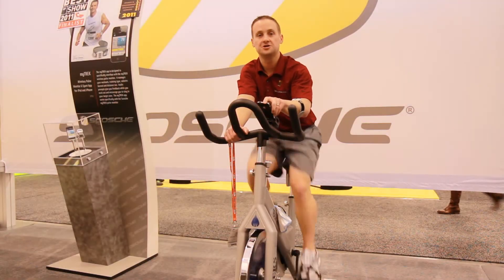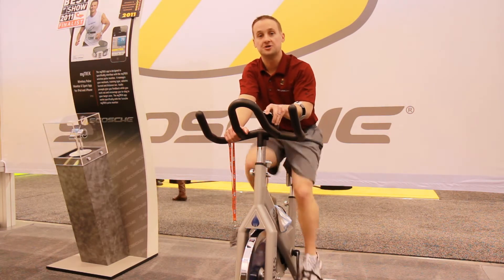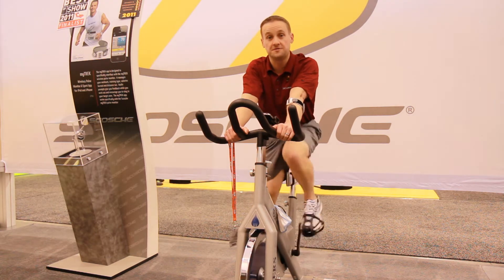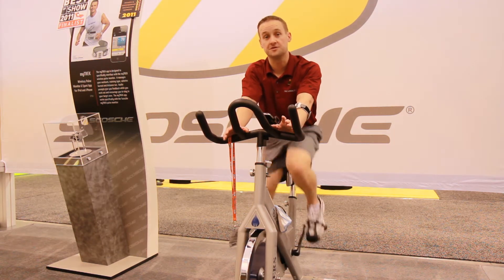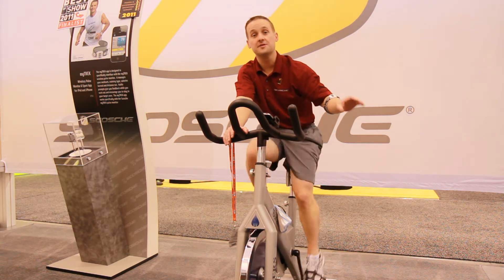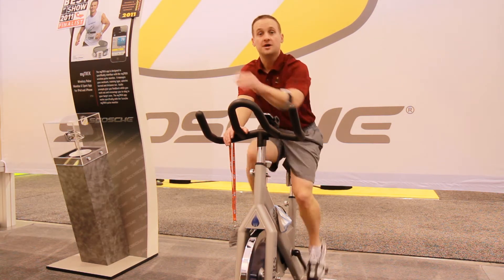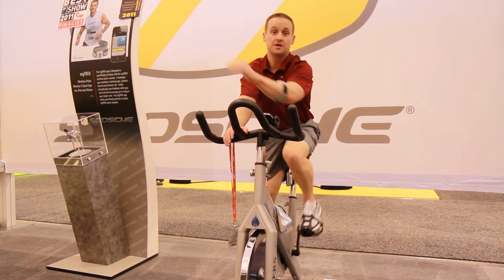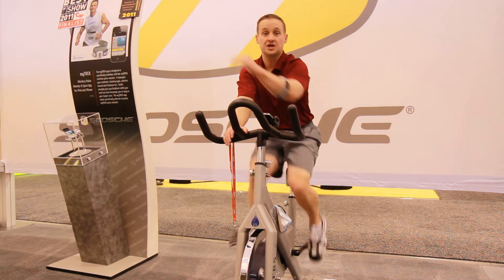What's the deal with heart rate training? The important thing to remember is that as your heart rate goes up, we're burning different fuels and different percentages of those fuels. At a low heart rate, you burn low amounts of sugar and high amounts of fat. As your heart rate goes up, you burn high amounts of sugar and low amounts of fat, but your calorie burn will go up much faster as you get higher.